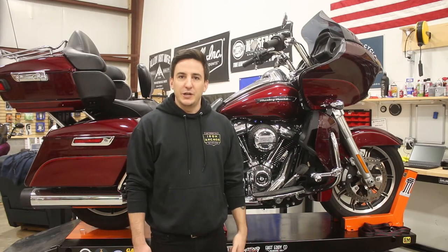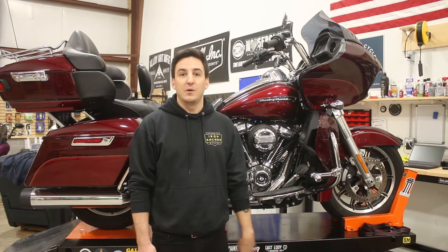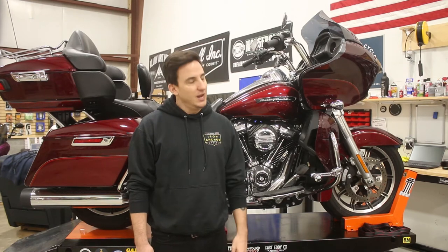From here, what we're going to do is start to strip the bike down and get ready to do the install. We'll come back and pick up where we left off and dig into it with you guys. So stick around, stay tuned, and we'll get this project going.